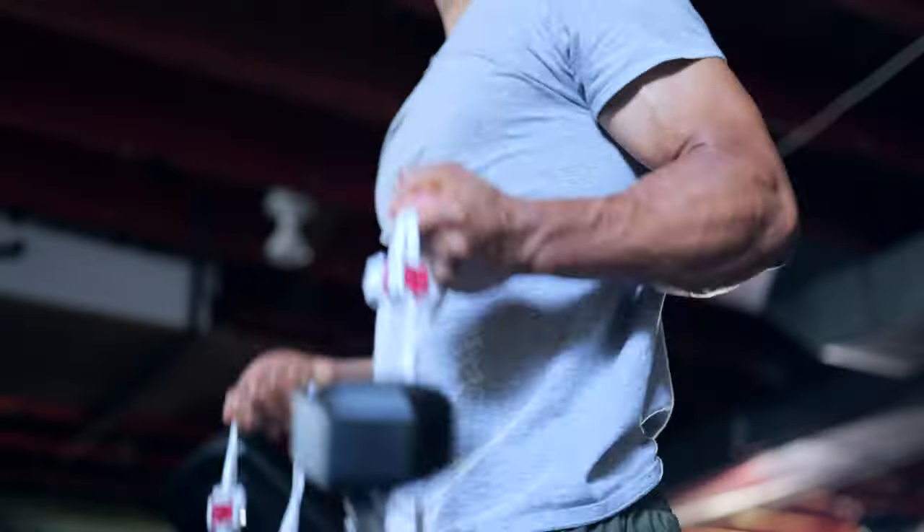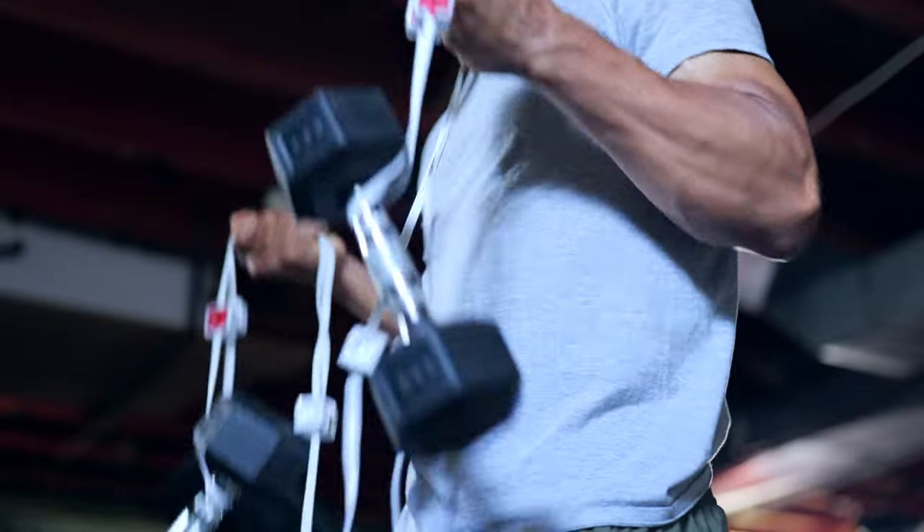To test the strength of the wire holding the lights together, I wrapped them around a couple of 10 pound dumbbells to see if they would hold up, and they did just fine. It never felt like the wire was stretching or going to give way at any point.